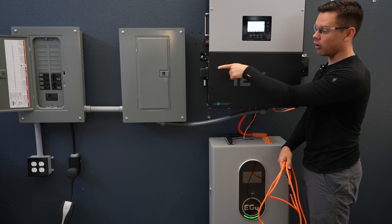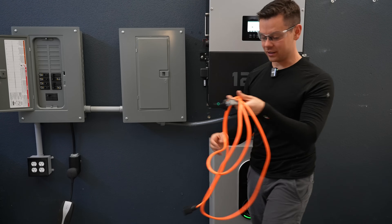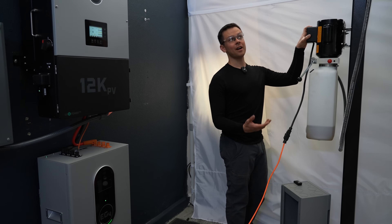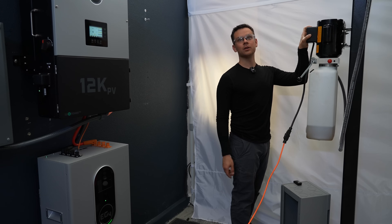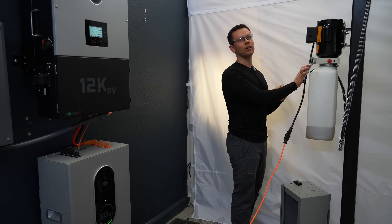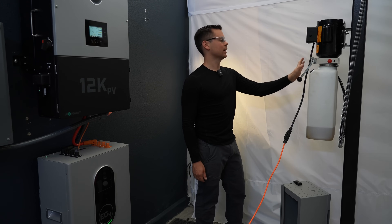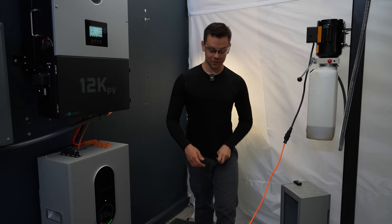It shows 240 volts so we're going to connect a car lift to the AC output. This is a very challenging load — we have a 3,500-pound car. It did not struggle at all. Let's try again — that sounds really good, actually. It's kind of like the 18K.